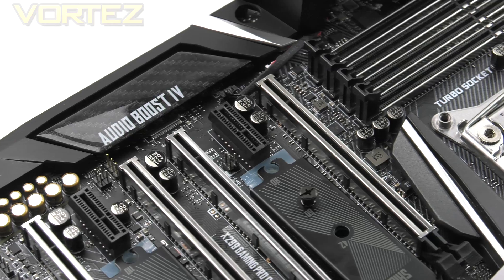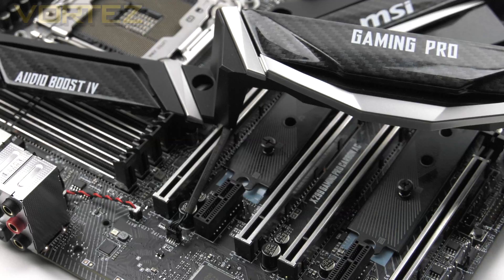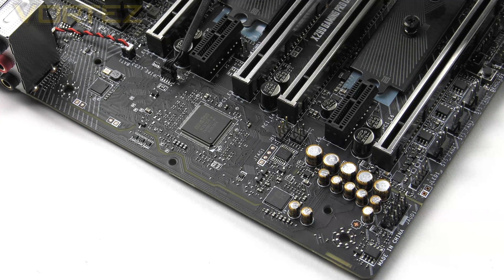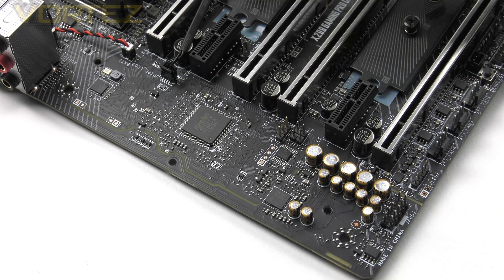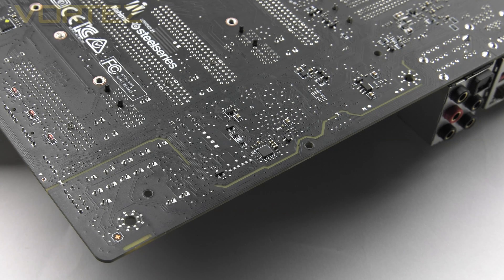Over on the left side of the PCIe area we have the audio solution, aptly named Audio Boost 4. Removing the cover reveals the components: at the heart is a Realtek ALC1220 providing up to 120dB signal-to-noise ratio and 7.1-channel audio. Along with that we get Chemicon audio caps for high-fidelity warm acoustics, Depop protection, separated audio layers for the two channels, and full isolation to maintain a strong audio signal and prevent interference.